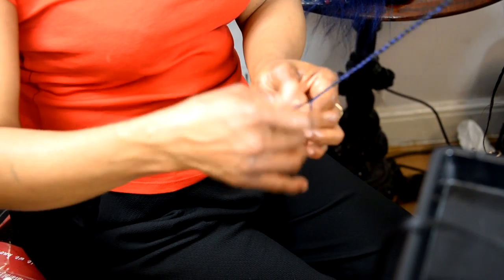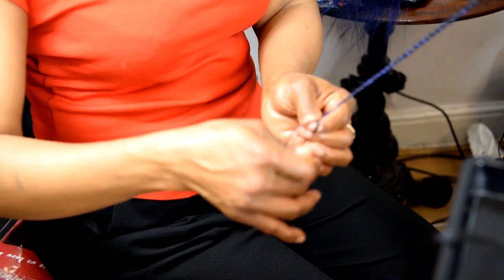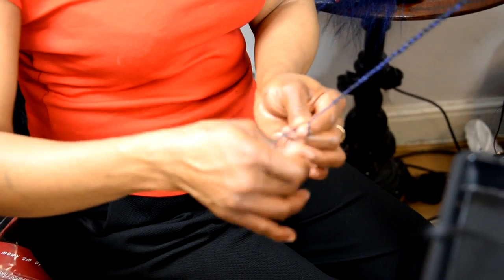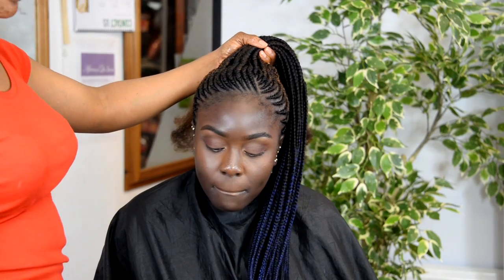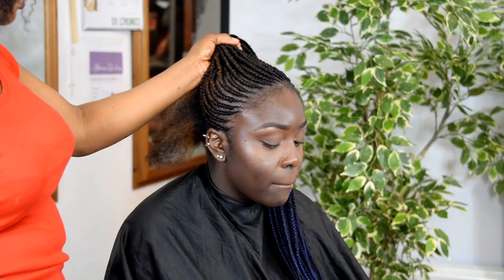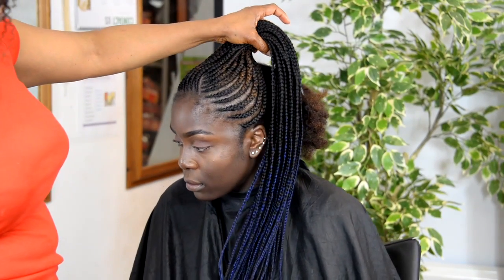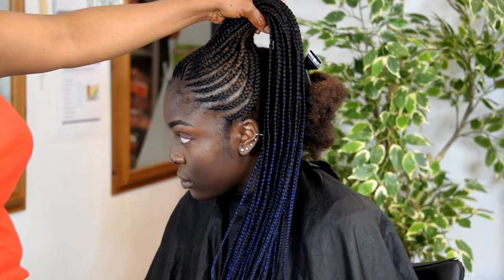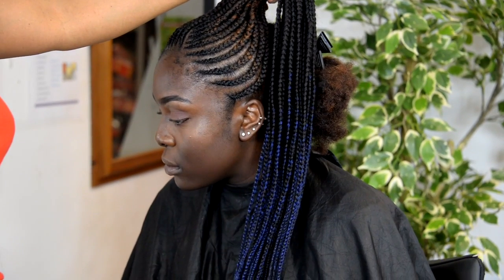And that's how you add color and that's how you add length — adding color and length to your braid. That's what this video is about. This is just to show you how far we've gone with our design. That's the color — quite nice to see.